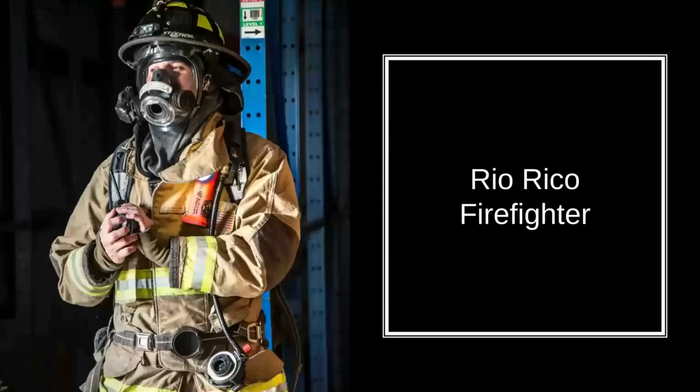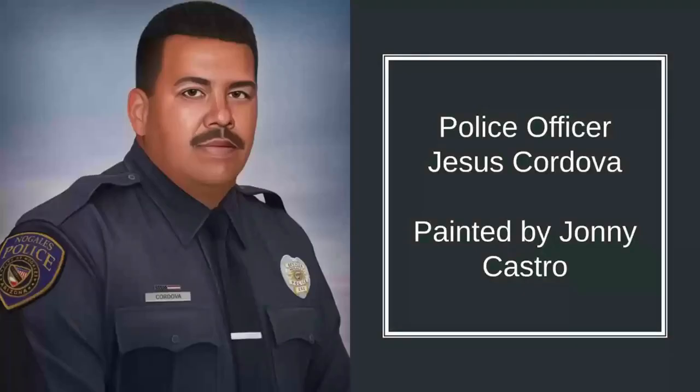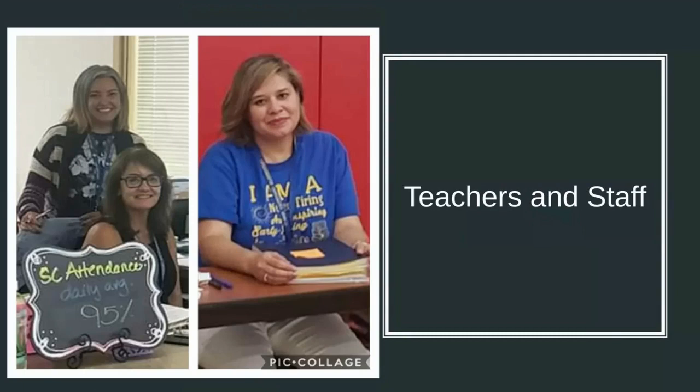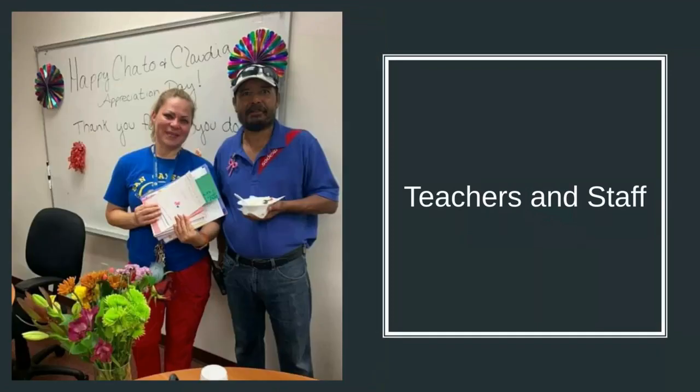Here are a few local heroes. I took this from our Rio Rico firefighter website. And then of course there's police officer Jesus Cordova, or many other officers here in Santa Cruz County. I picked a few of the doctors from the Mariposa Clinic, but you could choose your doctor or a doctor that you know. I also wanted to include some of the staff and teachers here at San Cayetano Elementary, so you could choose somebody from our school as your hero.